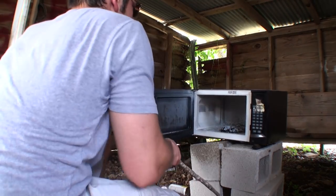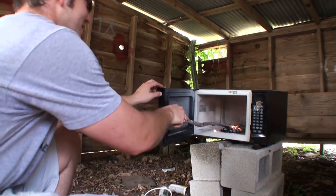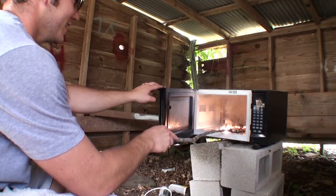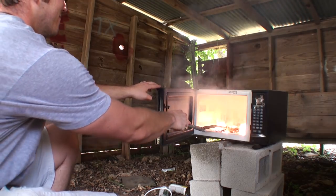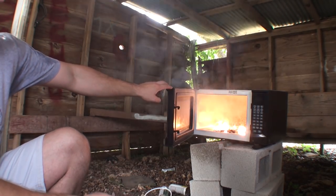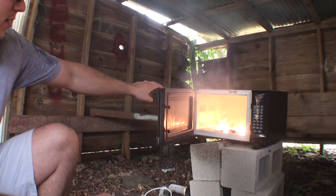Alright, it's been sitting for a while. Still looks pretty hot in there, as you can see. Golly, that is crazy. Magnesium — some pretty crazy stuff.